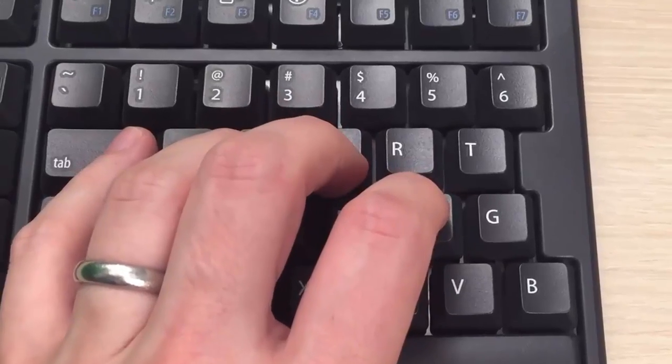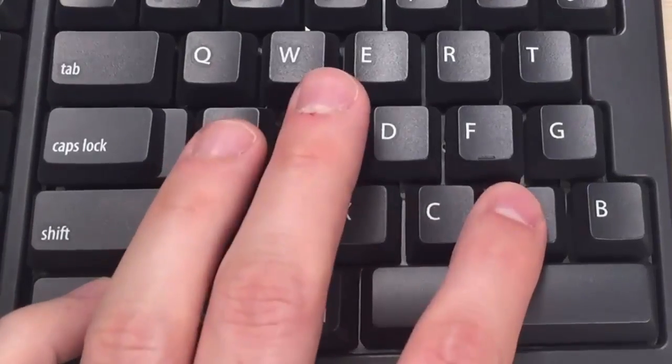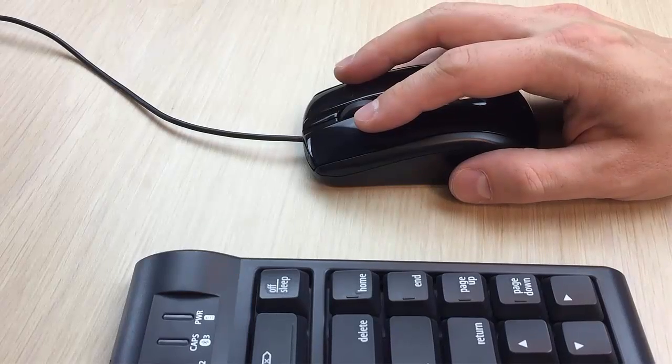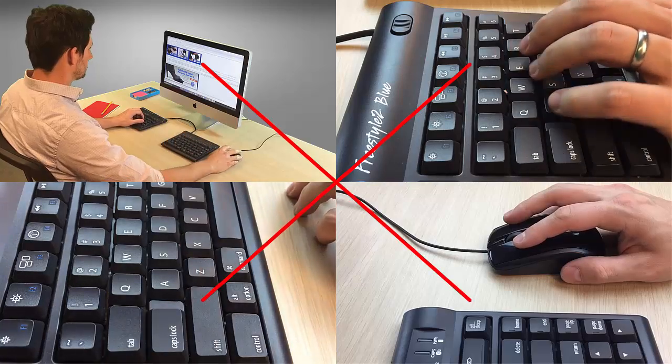Whether it's pressing a hard to reach key, contorting your fingers for an awkward key combination, or constant mouse clicking, repetitive tasks slow you down and can even cause discomfort.